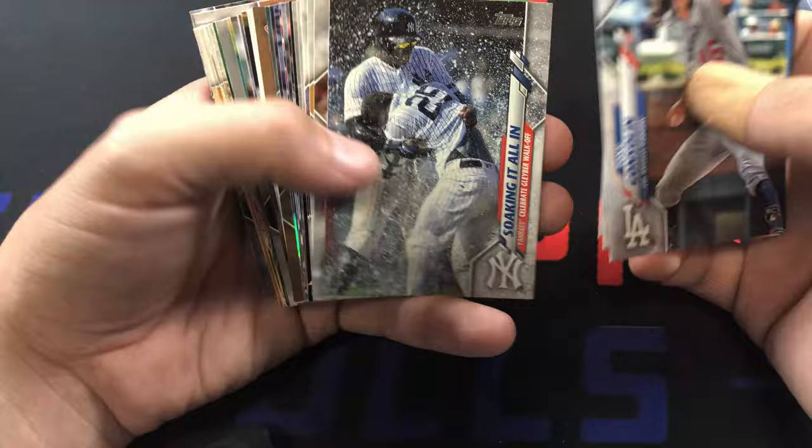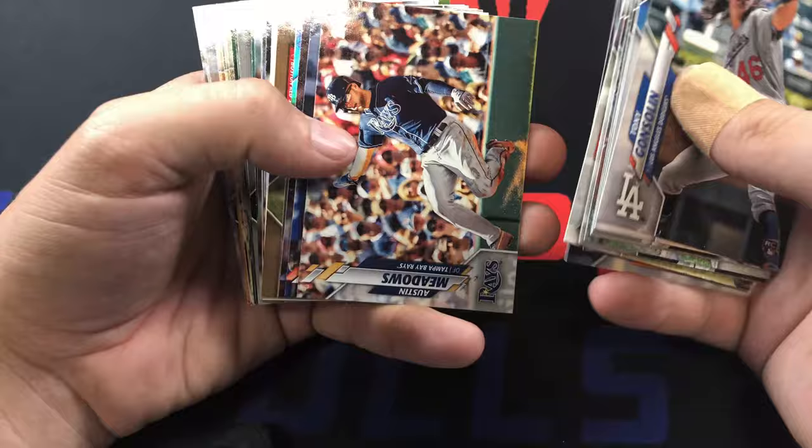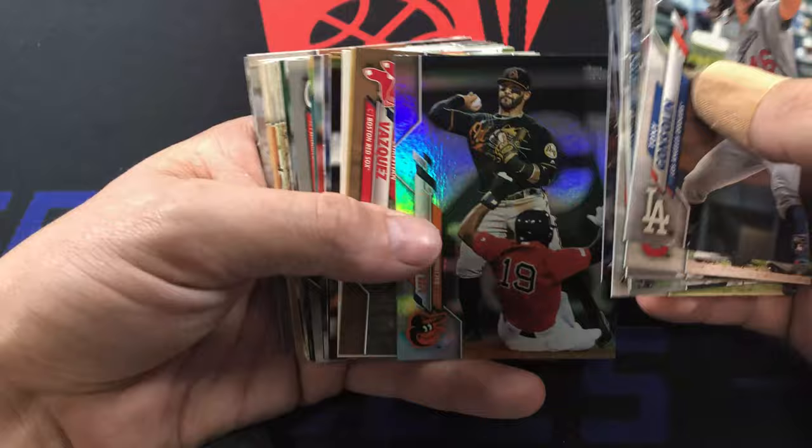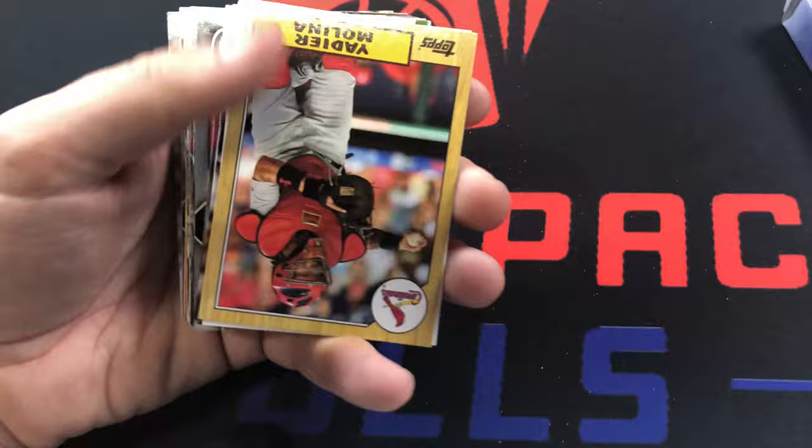Tatis rookie cup - I keep that one, I like that Tatis, it's so cool looking. Juan Soto, Matt Boyd, Dansby Swanson, Ben Gamel, Starling Marte, Brandon Crawford, Austin Meadows, St. Louis cards. Jonathan Villar foil, and then we got a gold card of Christian Vasquez numbered to 2020.